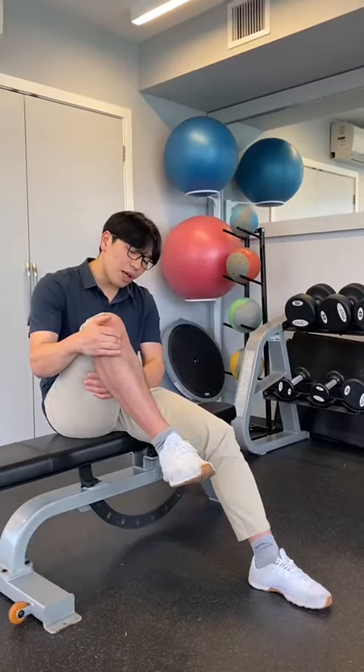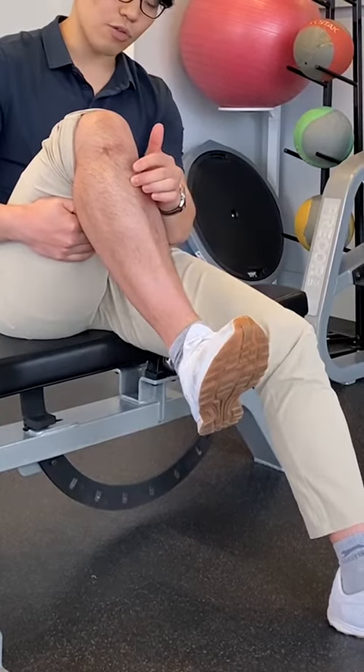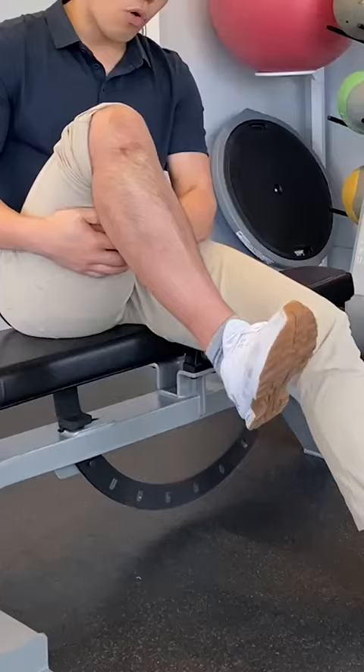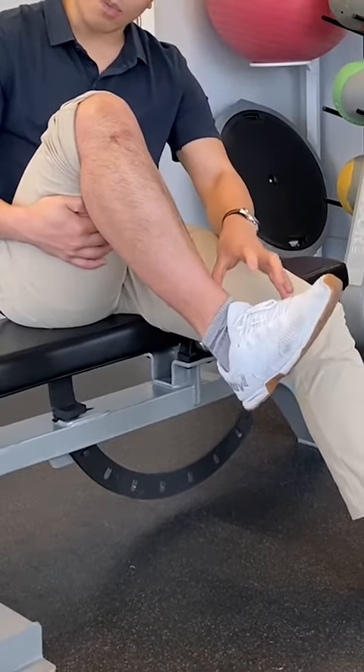A fair bit of warning while you do this exercise is that you might shake a little, but just bear with it. A bad rep will look like this — letting your whole leg go in circles instead of just isolating the ankle mortise joint.